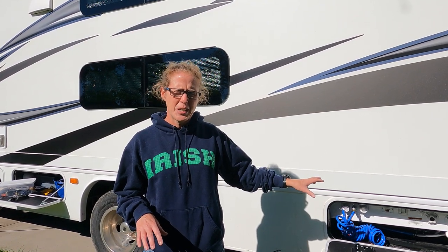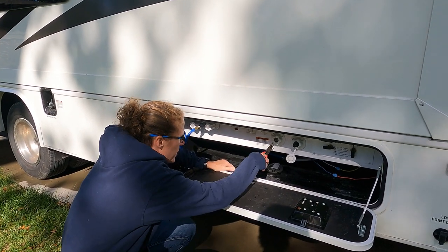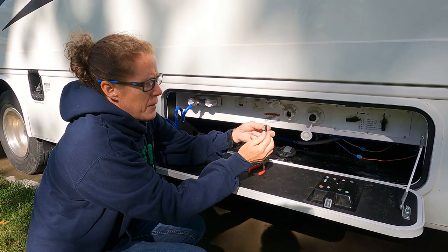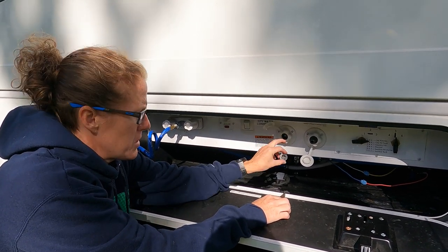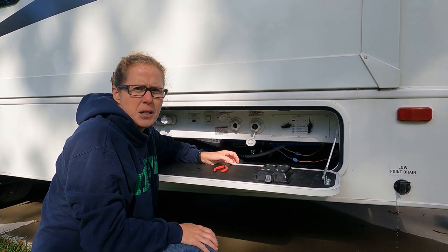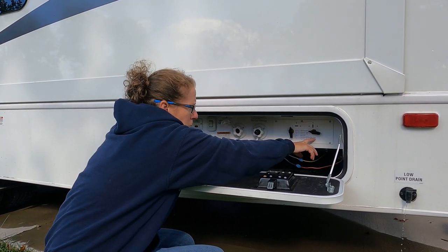We are switching to the antifreeze method now, and the steps are exactly the same up to where you hook something into the city water connection. Instead of hooking up your compressor, we're going to hook up the tubing and suck the antifreeze through the system. The next thing we want to do is pull the screen out of the city water connection inlet and flip it around so that the pointy part is pointed inwards. There's a check valve here that a lot of times prevents the RV from suctioning in the antifreeze without turning this around. To allow the antifreeze to get into the system you need to switch your valves to positions two and four, which is sanitized winterized lines.